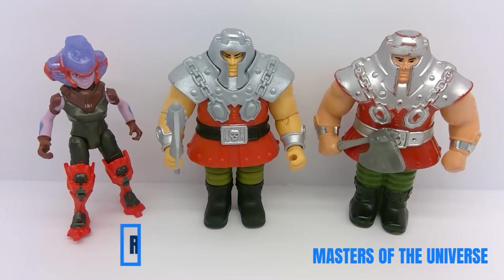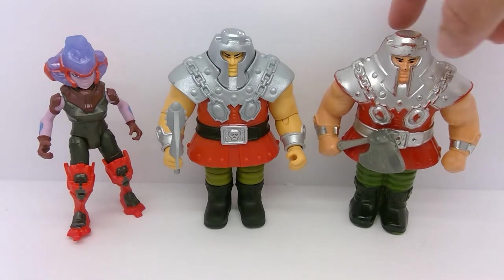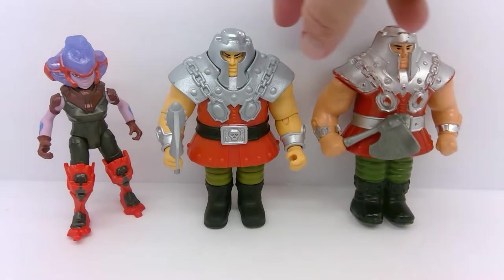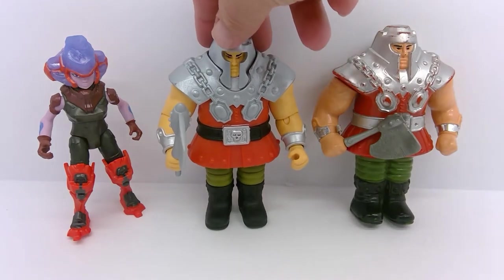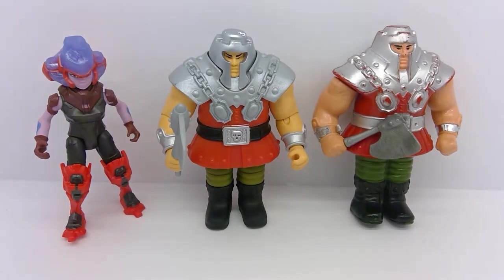Hey everybody, welcome back to Darth Snugin's Toy Reviews. Today we're going to take a look at Ram Man from Masters of the Universe. Over here on our right we have our Vintage, in the middle we have our Origins version, and then our new Ram Man from the CGI Netflix series.